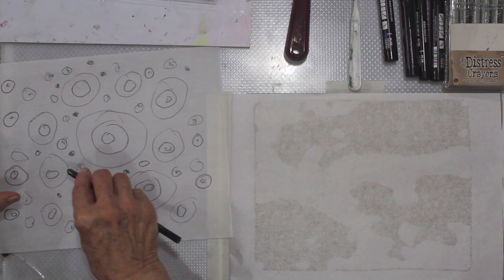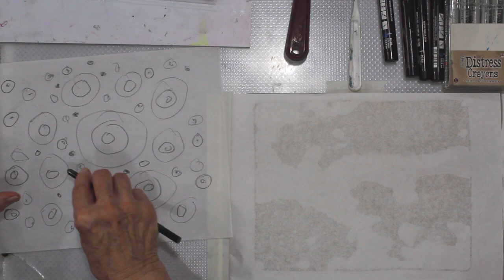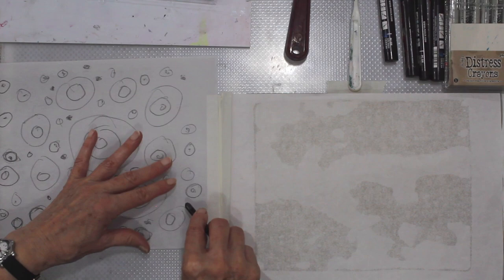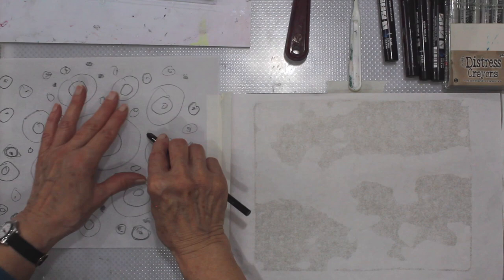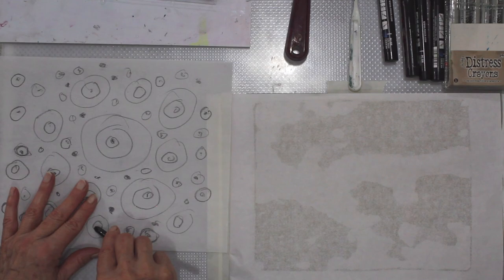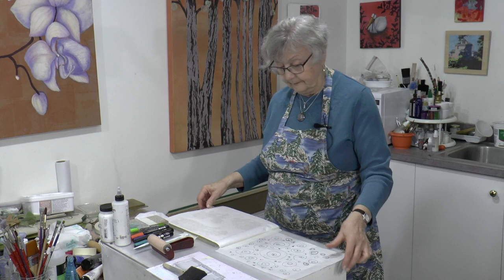There will be time for that, you will see. That looks suspiciously not like a circle, so we're going to make it a little rounder. And when you have become totally fed up with doing circles, we'll take it to the gel plate. A few more. The stranger they look, the better actually — that's the whole point.